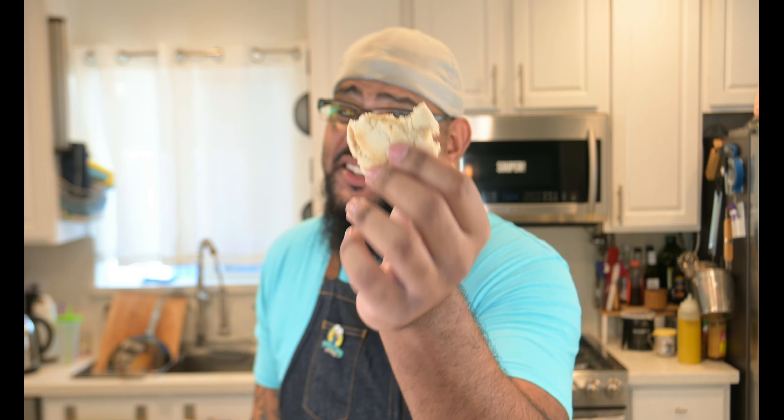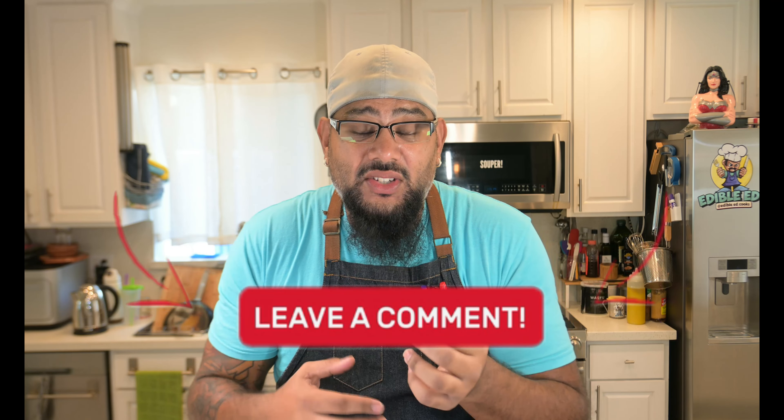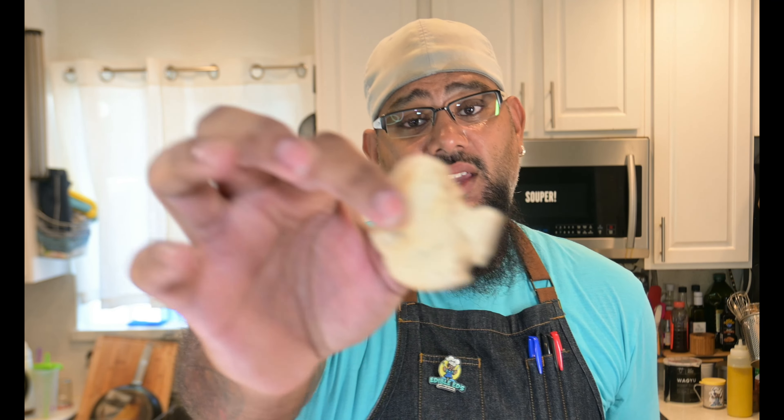It's so soft on the inside and has a nice crisp crust on the outside, but it gives way to just a delicious nutty flavor on the inside — nice and soft. Now, I am sorry for my friends out there that do have nut allergies — not gonna be able to make this one. But my gluten-free friends, hey, I got you guys a delicious cookie. Edible Ends comes through! All my gluten-free friends — boom, there you go — a delicious, not super sweet almond cookie right here.